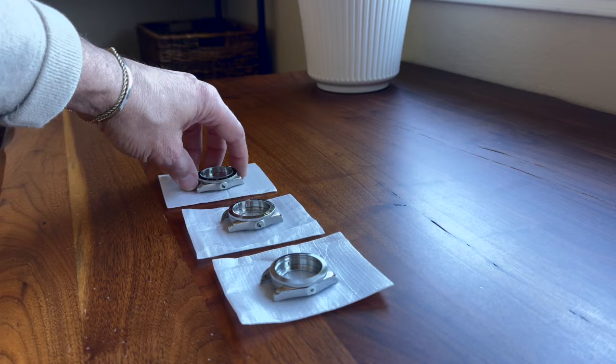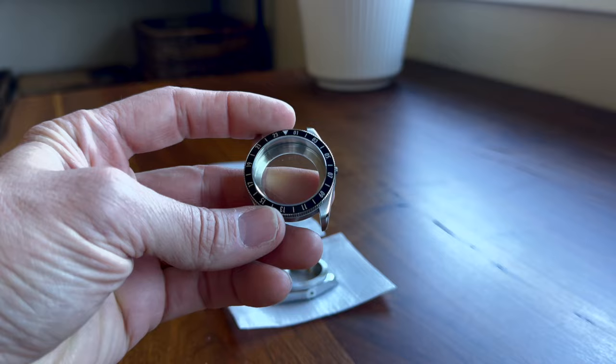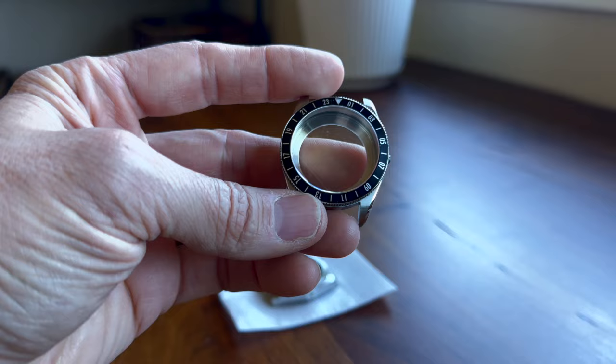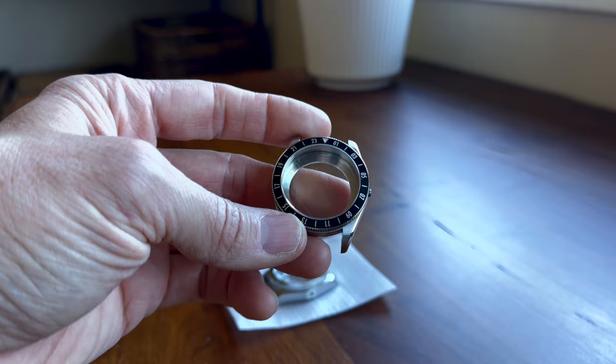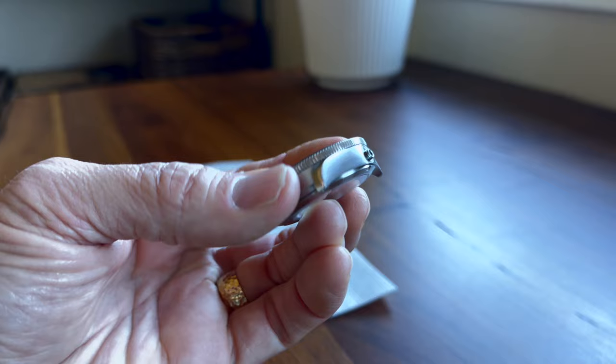As I mentioned, here are the changes along the prototype sampling process through to production. Here's version one — not quite exactly what I was looking for. This particular bezel is actually an insert, which is not what I was asking for. It's in this black anodized paint, which is not what I thought the design called for. The case finish was not accurate — I didn't want this brushed, I wanted it polished. The case back is actually pretty close; it had the proper stamping and engravings I was looking for. But overall, not exactly what I was looking for.